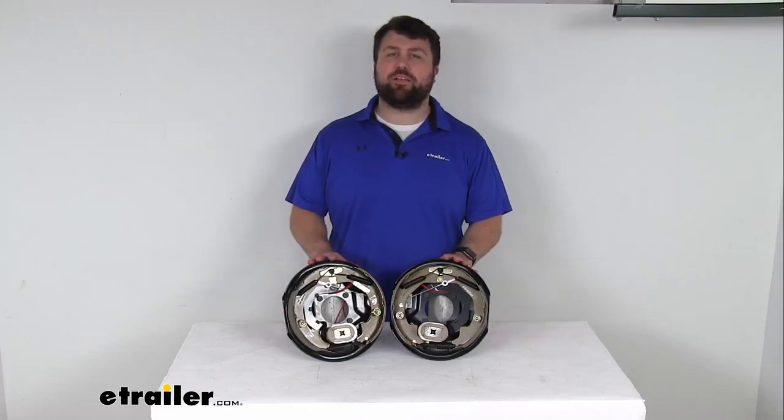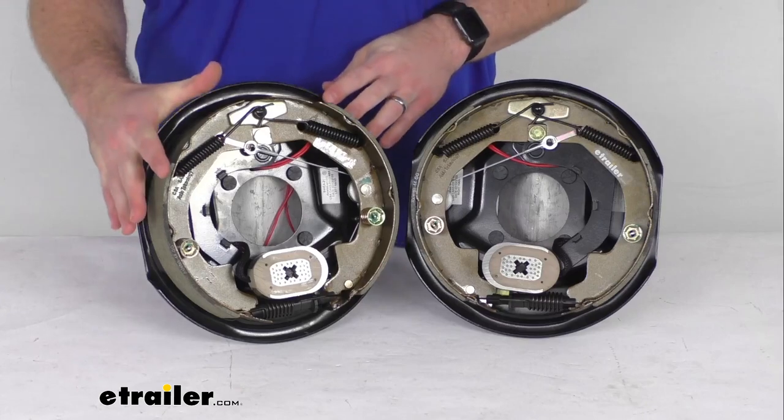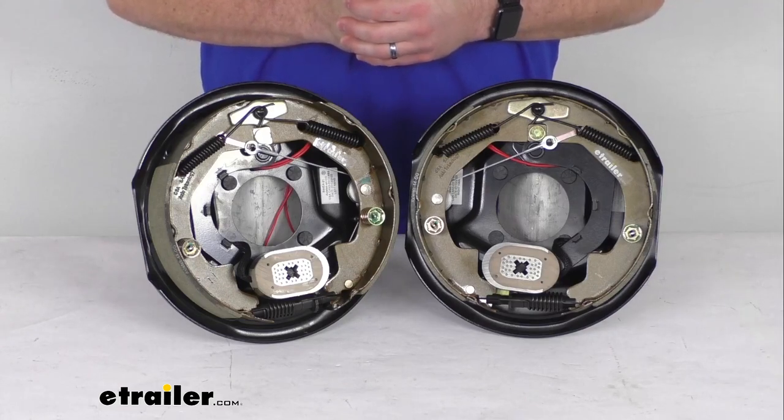Hi there, I'm Michael with eTrailer.com. Today we're going to take a quick look at this Lippert self-adjusting electric trailer brake kit. This kit is going to provide the driver side and passenger side electric trailer brake assemblies for a 4,400 pound capacity axle.